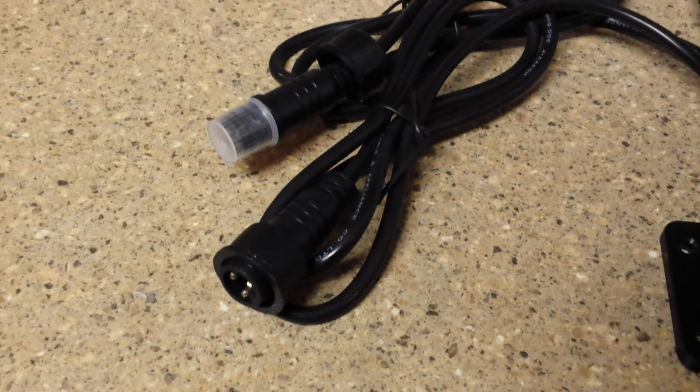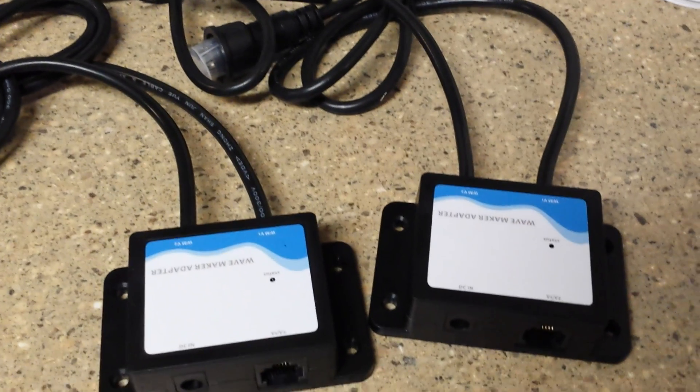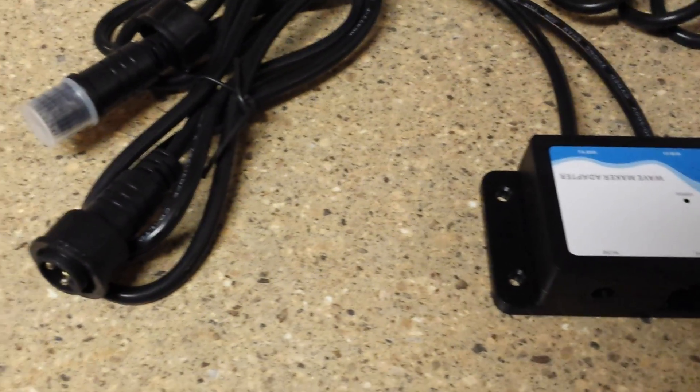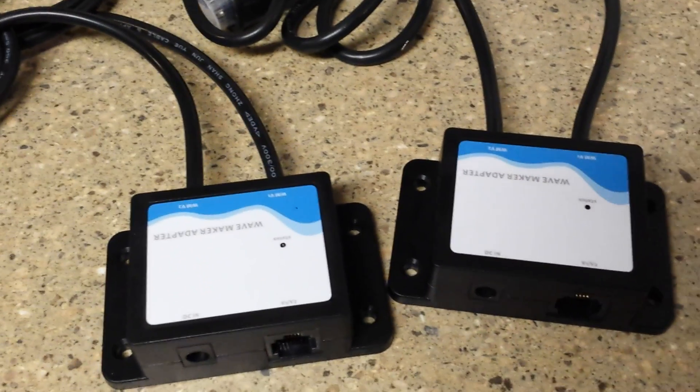I think it's pretty cool, pretty neat that they actually have these out. I've seen a couple of people modding adapters for the Apex, and I guess it's just pretty cool that they have these out now officially.